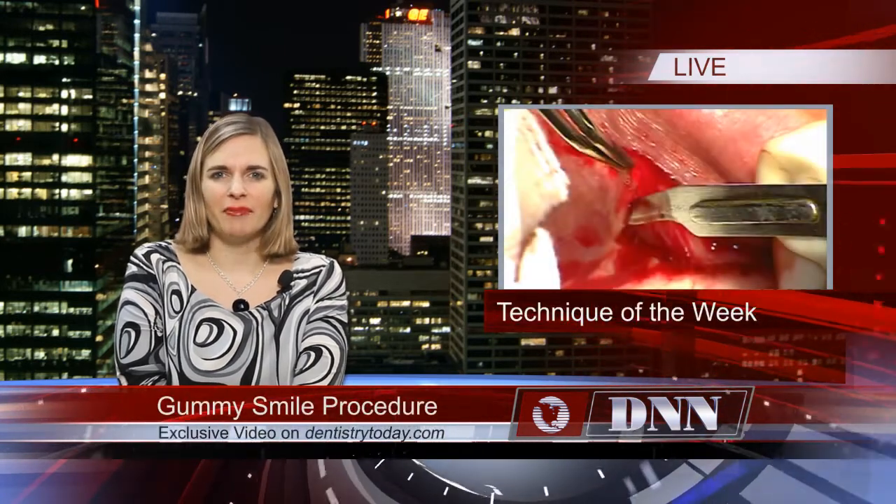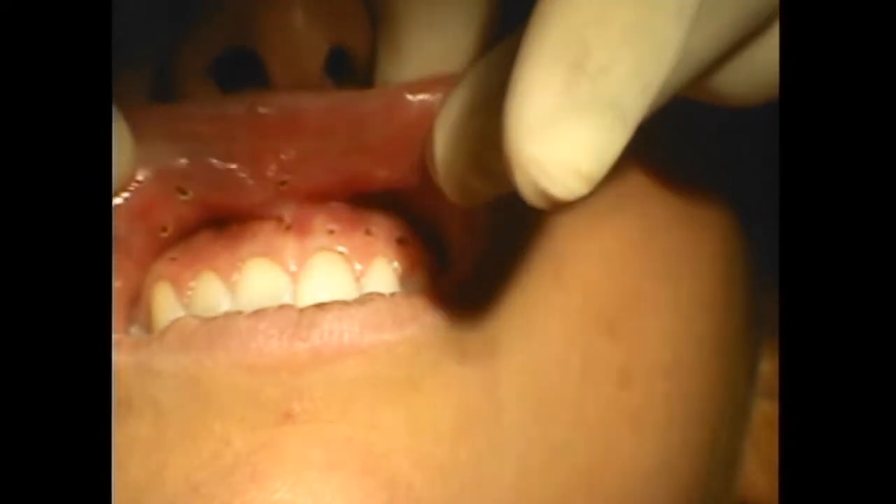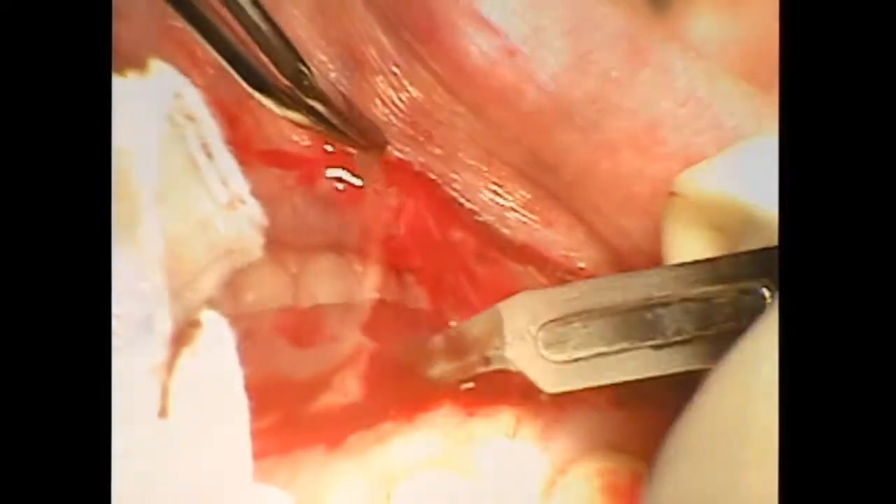This week on our website is a special Technique of the Week. Dr. Michael Skinner of Brentwood, Tennessee, demonstrates his procedure on a patient with good occlusion who is concerned about her lips traveling too high when smiling.